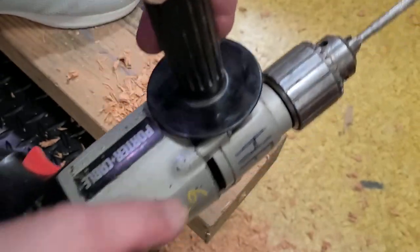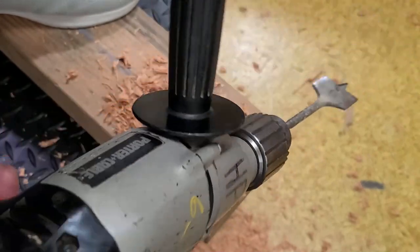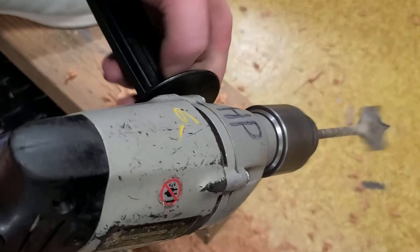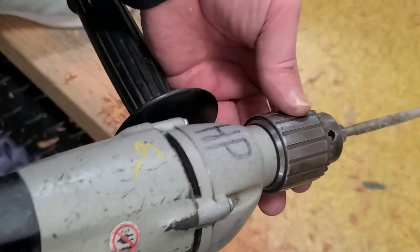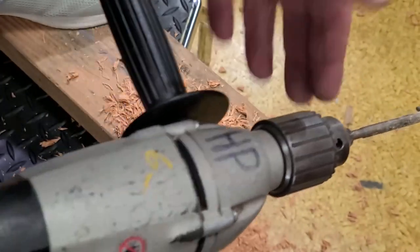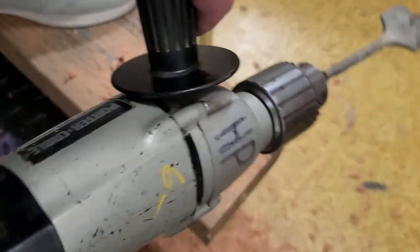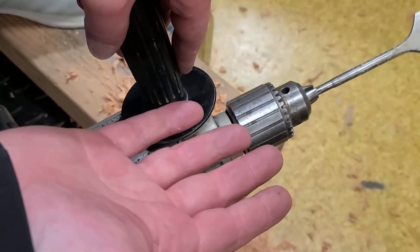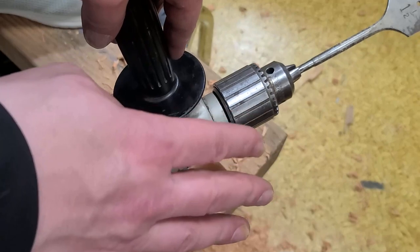It wouldn't have been some beast like a big D-handle, spade-handle drill, or a Hole Hawg. But for a general purpose pistol grip half-inch drill, it really offers a nice combination of power, torque, speed, and pretty good build quality — all ball and needle bearing. Anyway, I appreciate everybody who's been watching and subscribing. If you haven't subscribed, please do. Until next time, Caddus Maximus out.